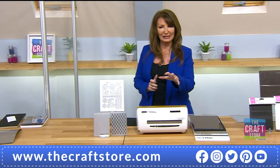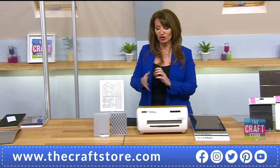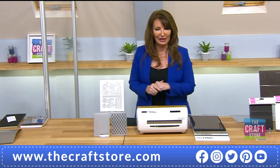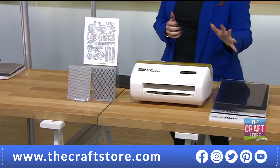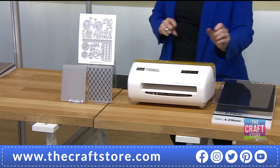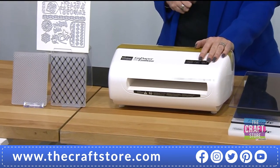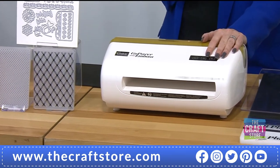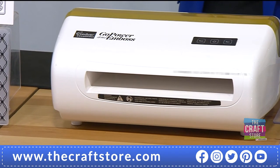I have never needed to emboss a die in this machine. It will save you time and give you that detail. Even if you've got straight edge dies — ovals, squares — you're going to get that professional chamfered edge, giving curvature rather than a sharp edge. Remember, this is your special monthly mega bundle deal — the Go Power and Emboss.